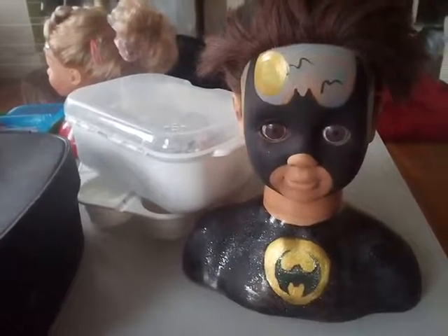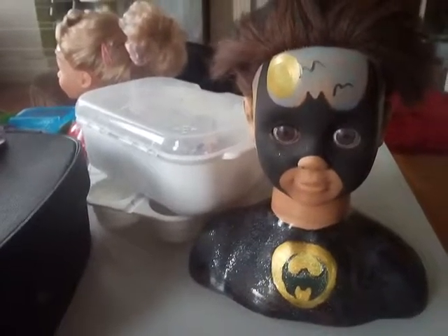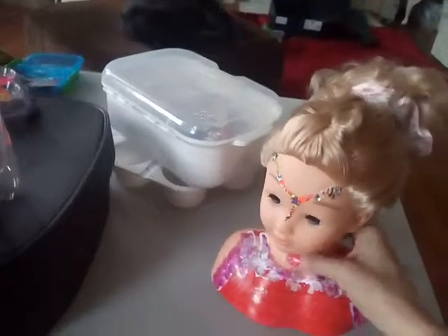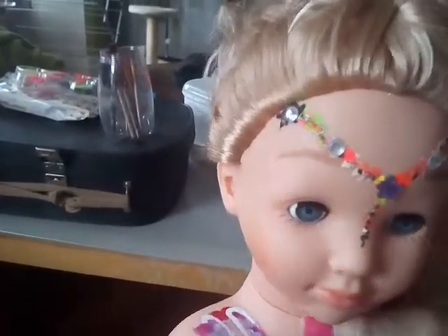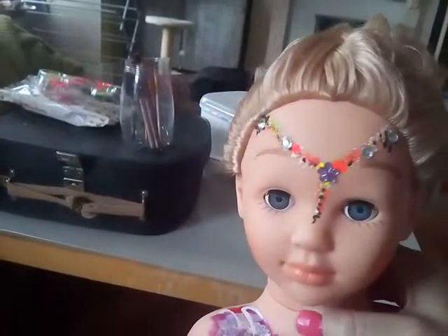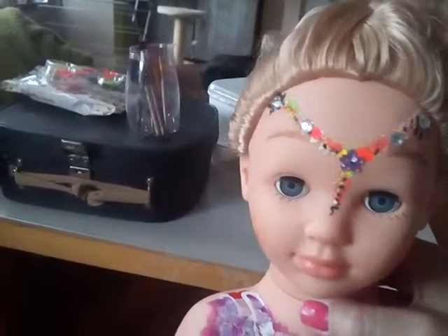I'll show you how to do him on a tutorial next time. My next doll — she's just got the little head that I showed in the tutorial before. Pretty little colours all the way down, gems. Very effective, simple little face paint for a party, for a festival, for a carnival.